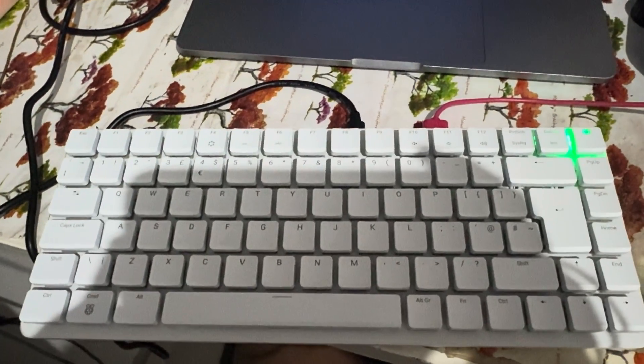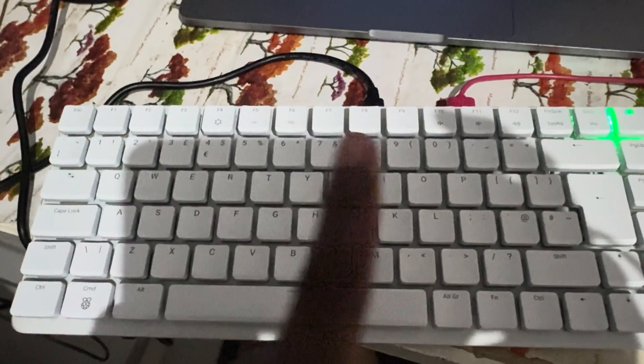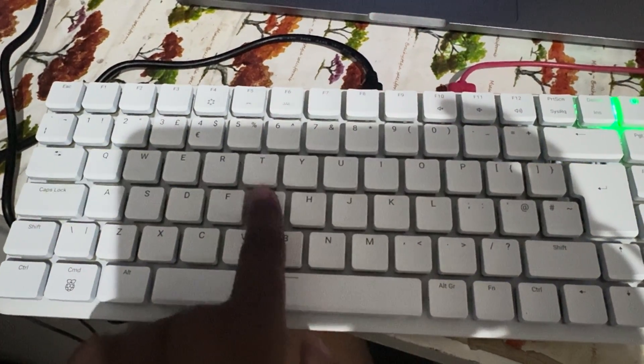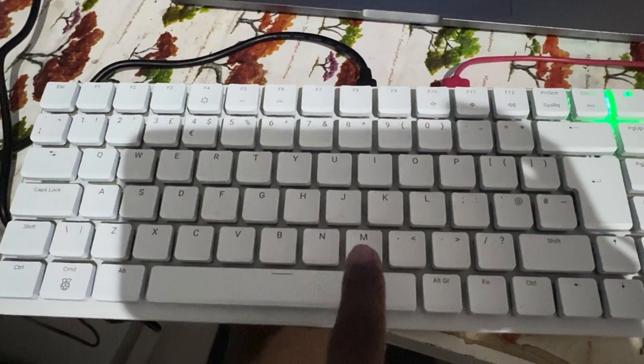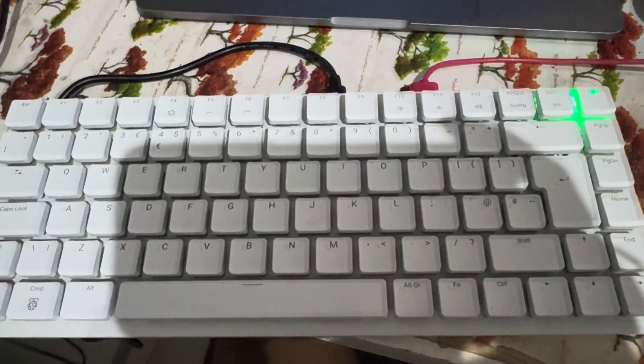Now that we have it unlocked, I'm going to show you my custom preset, what it does. The key that you press is in green, the row is in blue, and the column is in red.